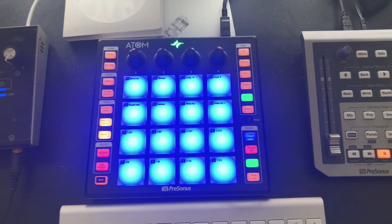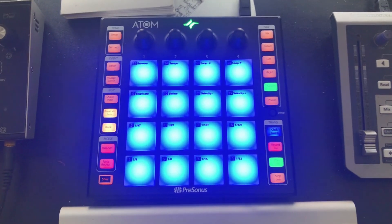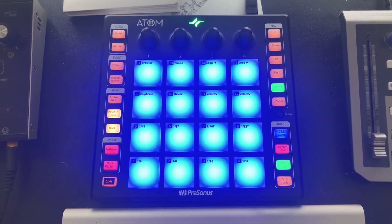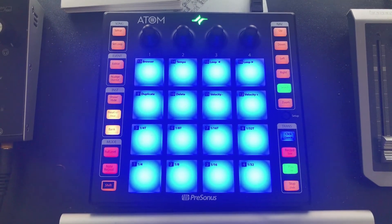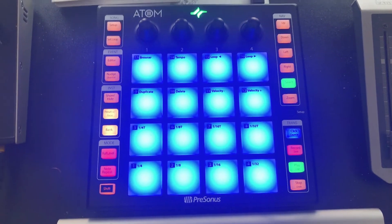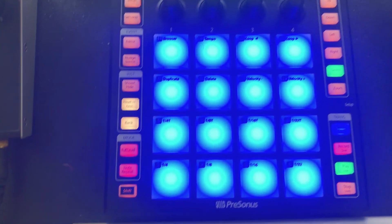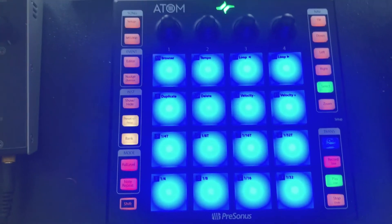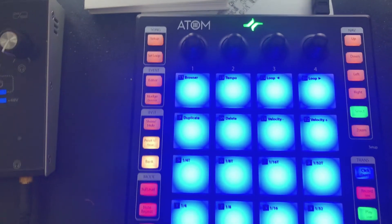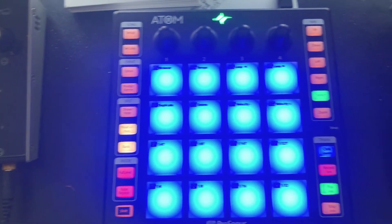What's up people, it's your boy Focus on Beats from FocusMusic.com, and it is here! Look at it — it's beautiful. If you don't know what that is, that is the PreSonus Atom. It is a drum controller, not a drum machine, but a drum controller. It works by MIDI. And if anybody knows why it's in green — that means Personas is not pulled up, so it's not actually active, it's in MIDI mode.